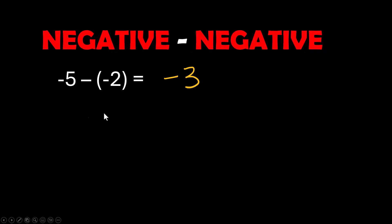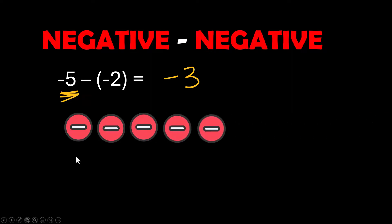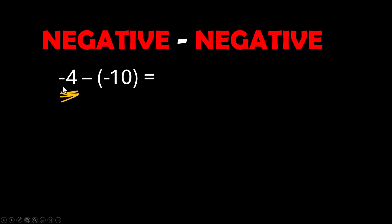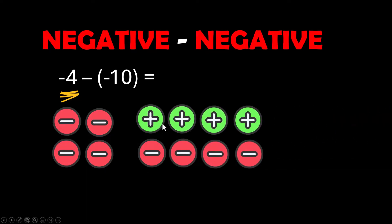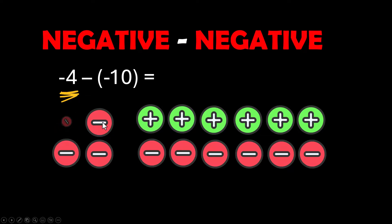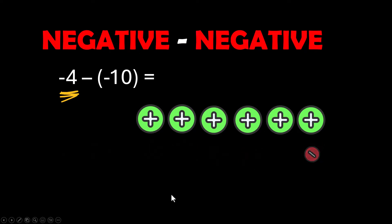Watch this — we're going to do a negative minus a negative. Negative 5 minus a negative 2: I start with 5 negatives and easily take off 2, leaving negative 3. Now negative 4 minus a negative 10: I don't have 10 negatives, so I add zero pairs until I do, then subtract off 10. I'm left with 6 positives, so the answer is positive 6. This pattern — negative, parentheses, negative — turns into a plus, so you're just adding. Negative 4 plus 10 is the same as 10 minus 4, which is 6, positive because the 10 is positive.